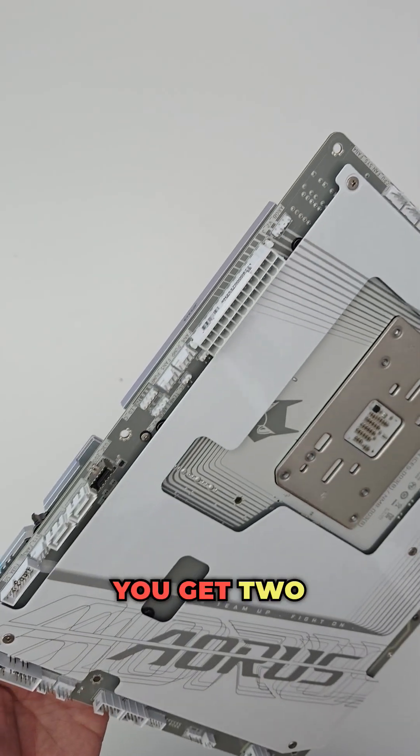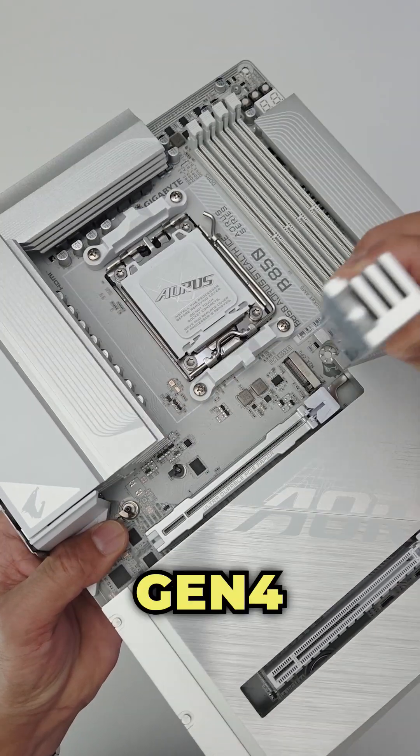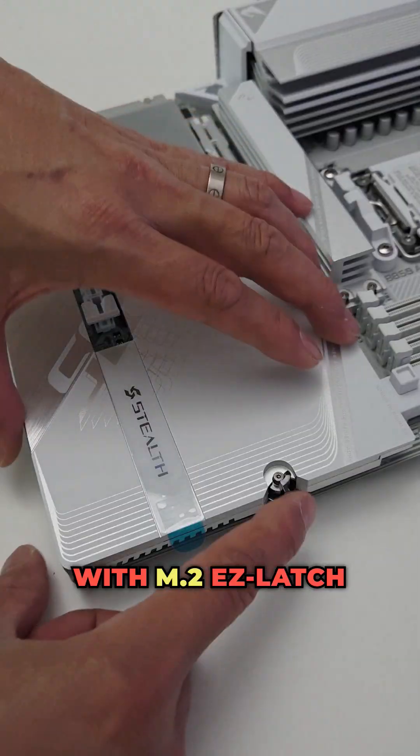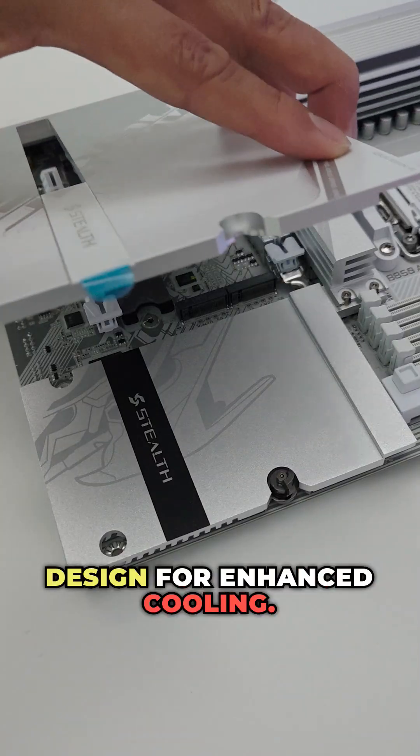For storage, you get two SATA ports and two PCIe Gen 5 M.2 slots and two PCIe Gen 4 M.2 slots, with M.2 Easy Latch for easy installation and M.2 Easy Flex Design for enhanced cooling.